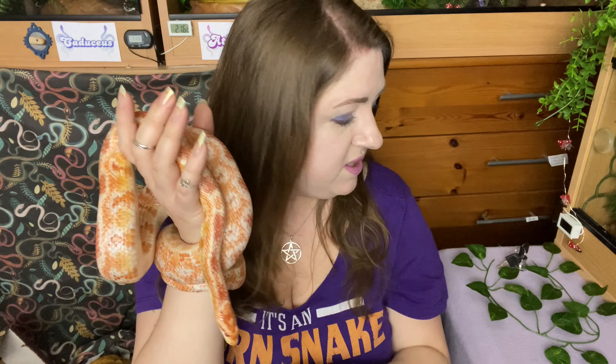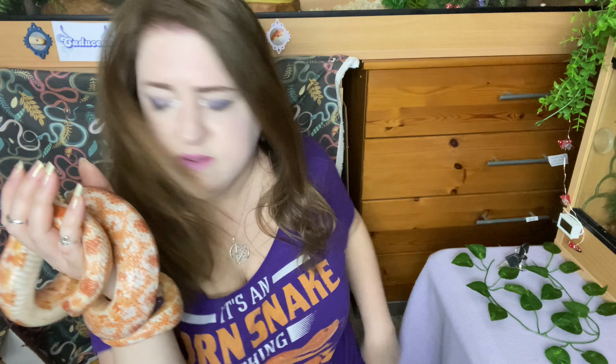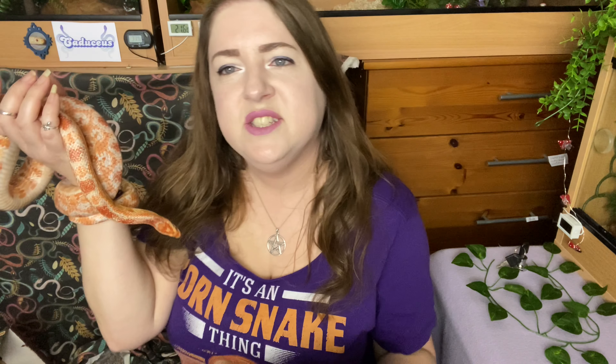She still has to do her pre-lay shed, same as Apollonia. I've got this hide with a hole in the top, and I'm going to put some dampened moss in it so she's got somewhere comfortable to go and lay her eggs. These aren't fertilized eggs — she hasn't been with any males — so they'll just be infertile eggs, pretty much like what a chicken lays.